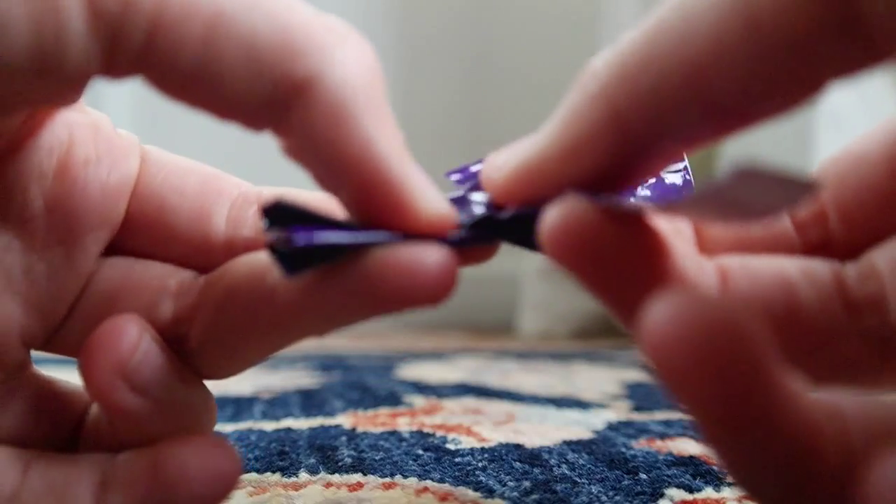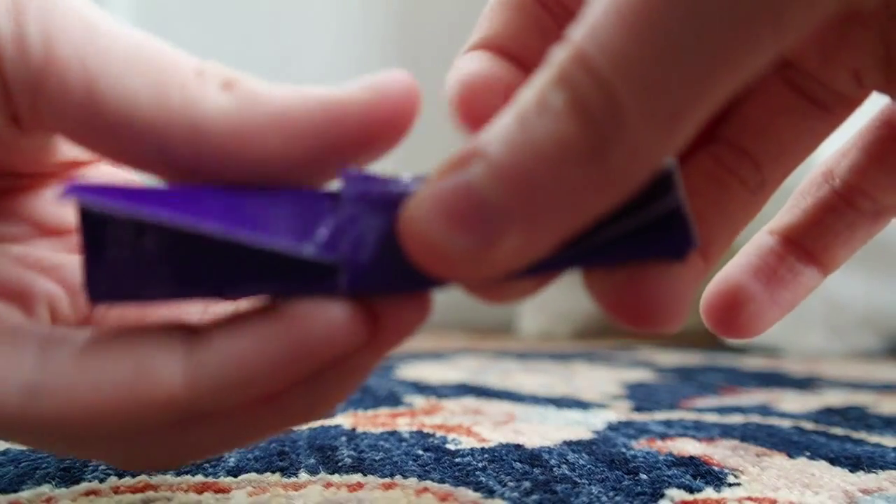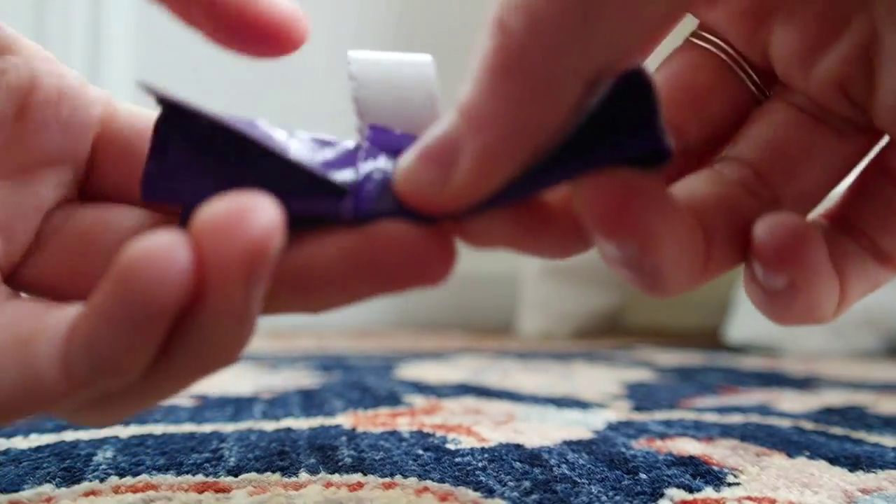Put the strip right in the middle of the bow so it looks even and nice, and wrap it all the way around. If it's too long, just trim it up.